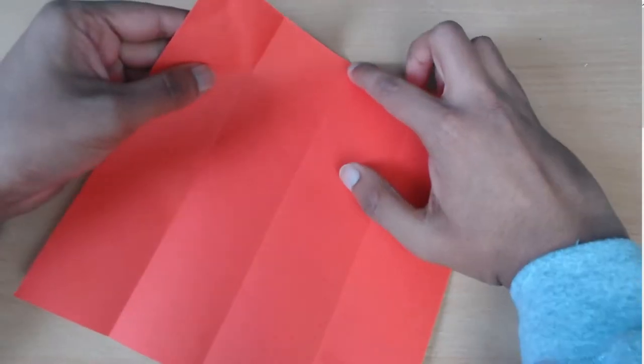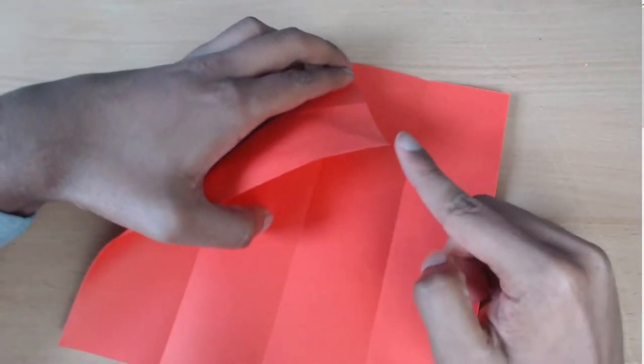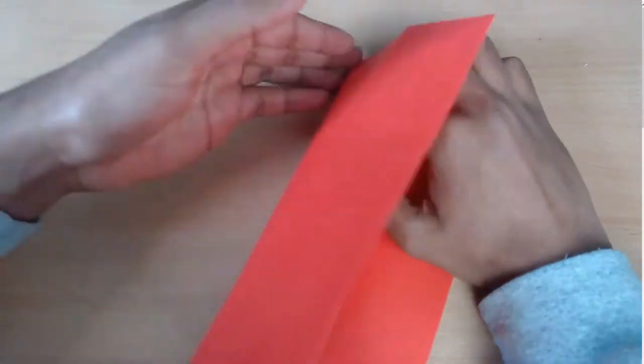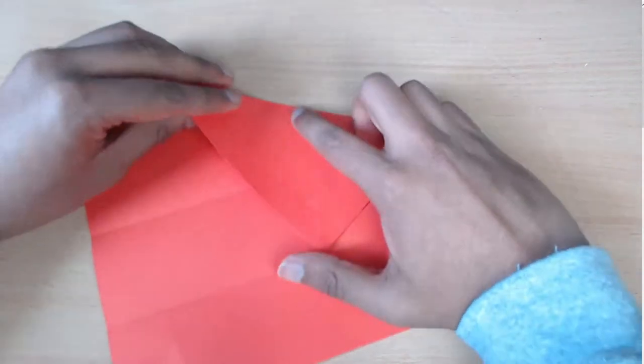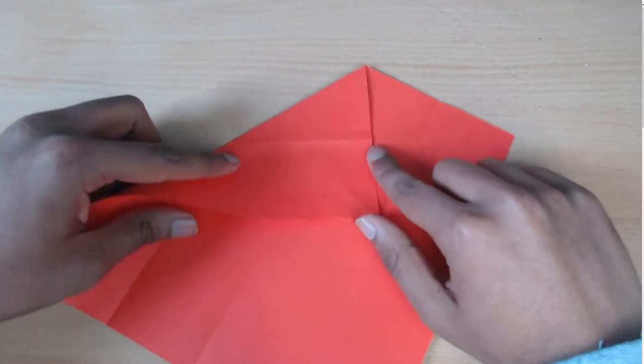So now you've got this. You're going to fold along this point here and fold until the corner matches up with this edge. And you only have to fold it up to this point here. So now you're going to fold backwards on this crease that you've just made.